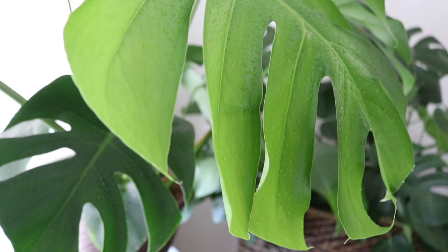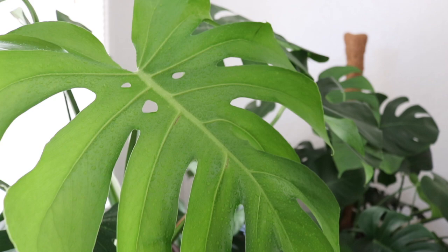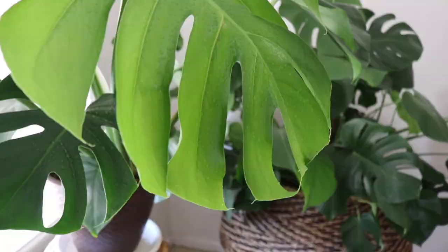Welcome back to my channel for our Plant Therapy Thursday session where we enter the plant kingdom and explore weird and beautiful plants from around the world, from relaxing rainforest plants to sculptural desert cacti and succulents. For today's session we're going to be going over the Monstera deliciosa.